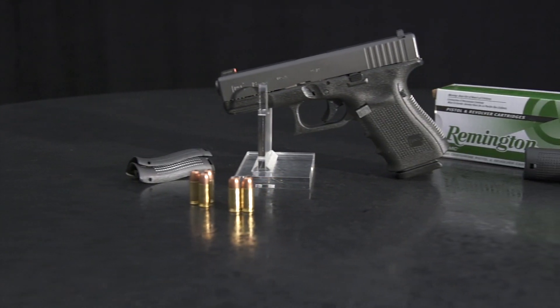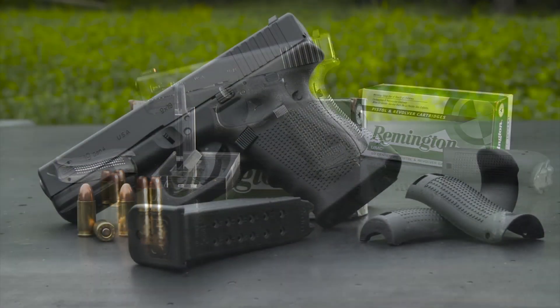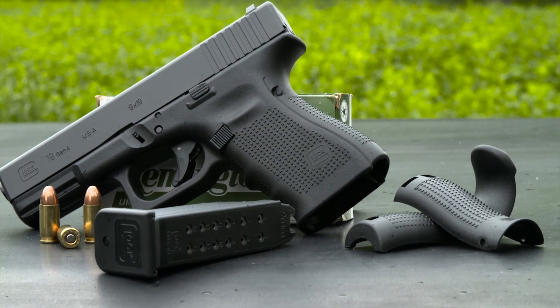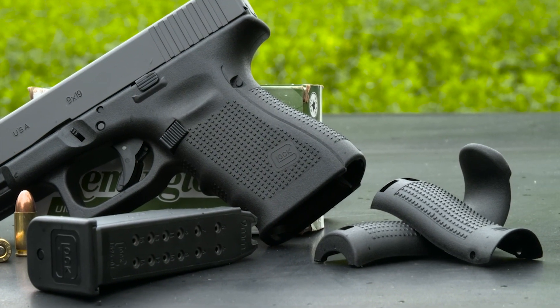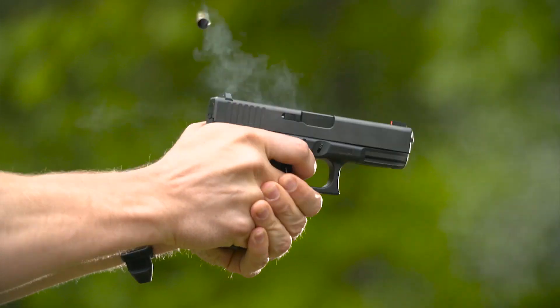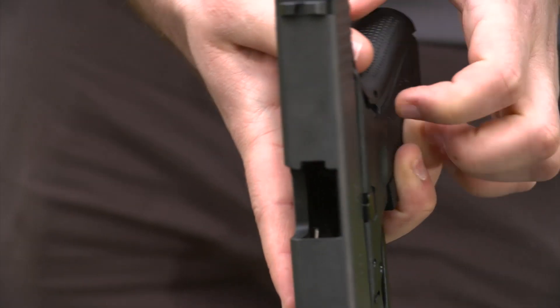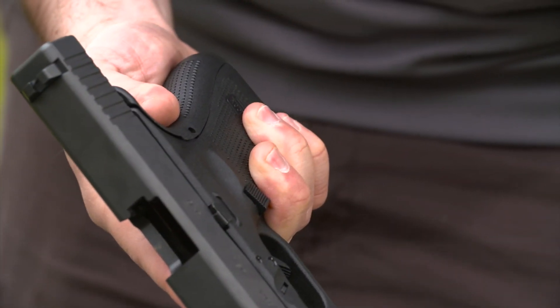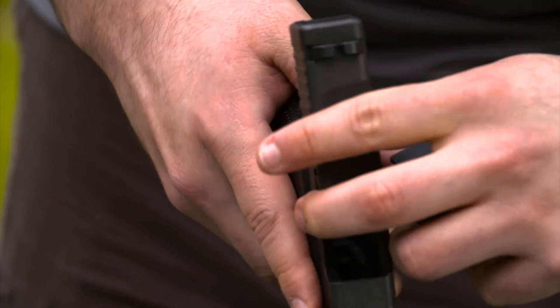The G19 has been updated to Glock's Gen 4 standard to keep its place as an industry leader. The first change you'll notice is interchangeable back straps. The smallest back strap is integrated into the frame and reduces the trigger distance from the standard size frame by approximately eight hundredths of an inch. If you install the medium back strap, you duplicate the size of a standard frame. The large back strap increases trigger distance by about sixteen hundredths of an inch.